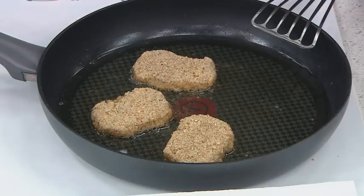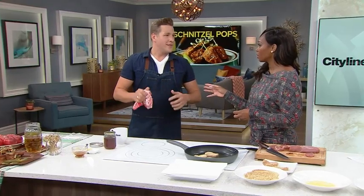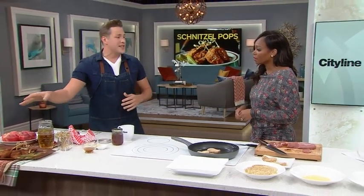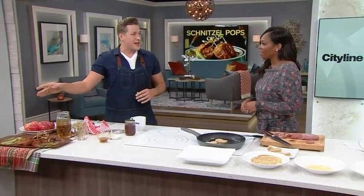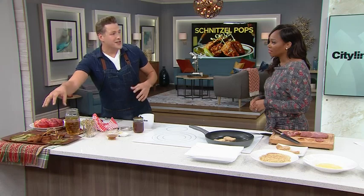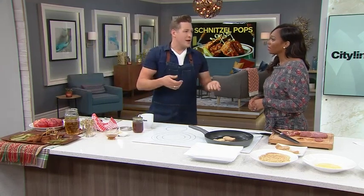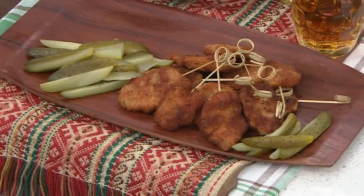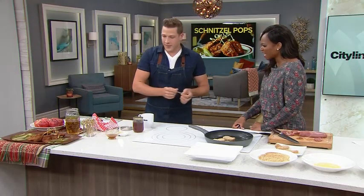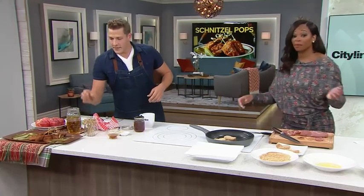Schnitzel is a big dish in Estonia and all over Europe really — it's a perfect beer side snack, great with a little bit of cheese on the side and some pickles. Get yourself some nice skewers. You could use a regular bamboo skewer, but if you go to a restaurant supply store or buy them online, get a nicer skewer that elevates it a little bit. Part of it is the cooking, but part of it is the presentation — it's really nice if it looks great for the guests.